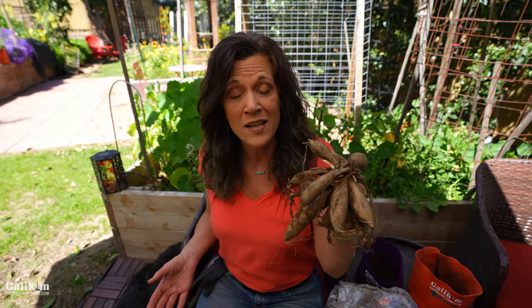You can grow them from seed, but it's a lot easier to grow them from tubers like this. Today I'm going to show you how to pot up your dahlia tubers for earlier blooms in the spring.